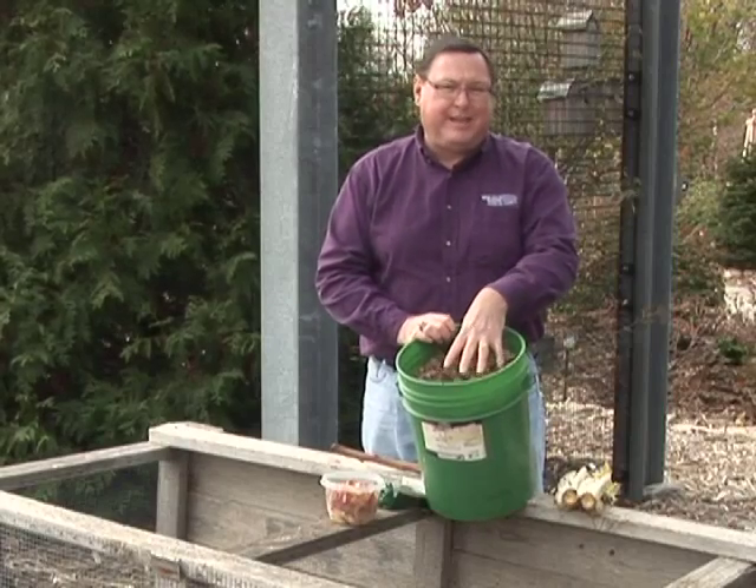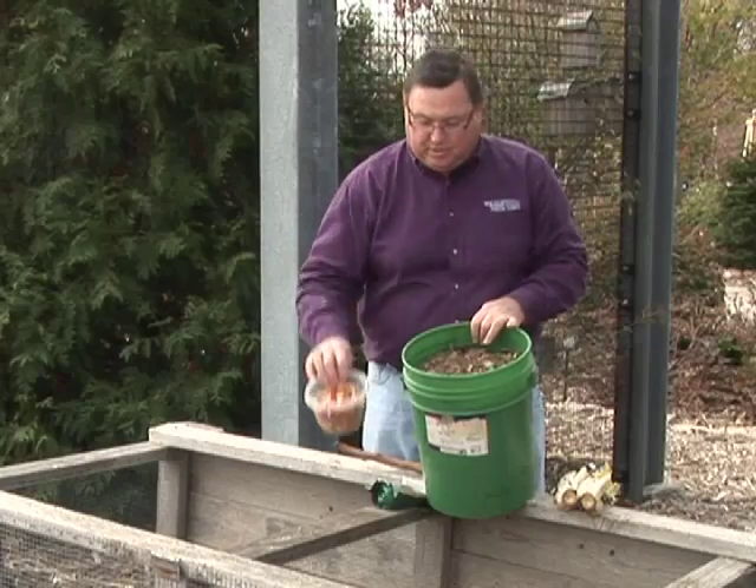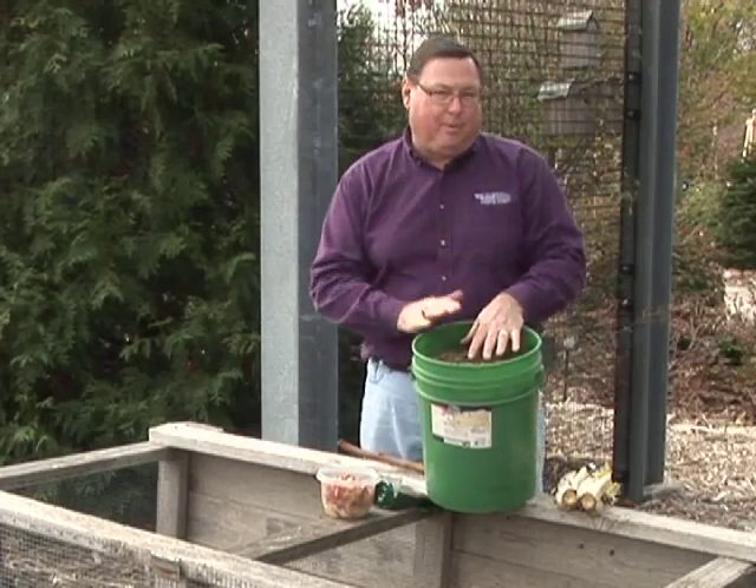Normally we need two to three times the browns — the dry materials — as opposed to those with moisture. What we want to do is start by layering the browns, the greens, the browns, and the greens.